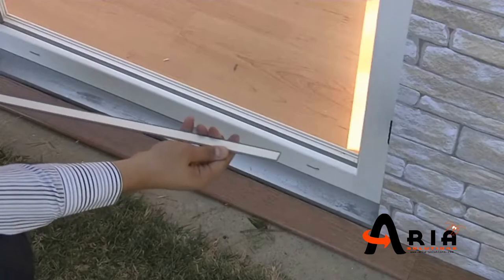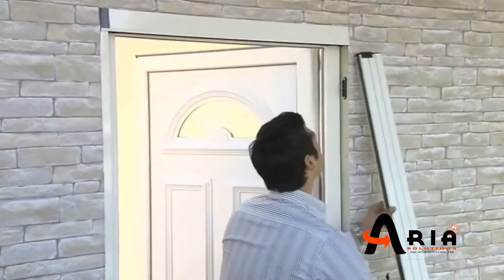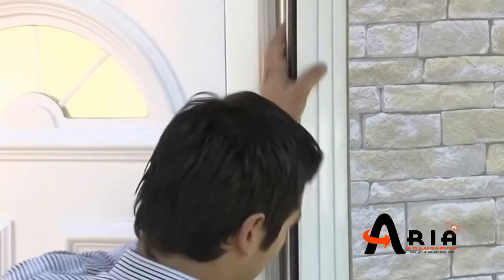Stick the PVC bottom rail to the ceiling which is already cleaned from dust, oil and wetness. Fix the mesh body to the brackets by pressing until it's clipped.